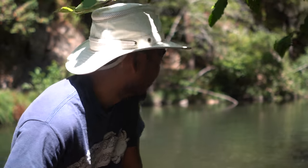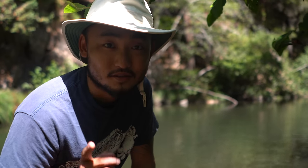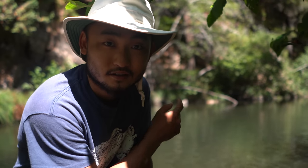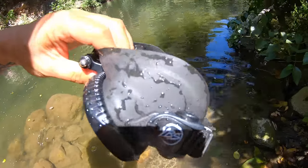This area right here is much deeper and a little murkier, but I think we'll still be able to find them. I'm going to dive in there, see if I can find any crawfish, and if I do, I'll set a trap down — I've got that YBS trap. Let's try this.